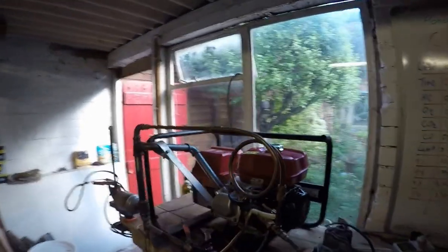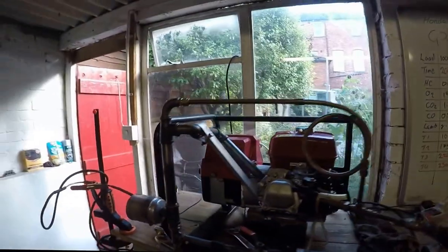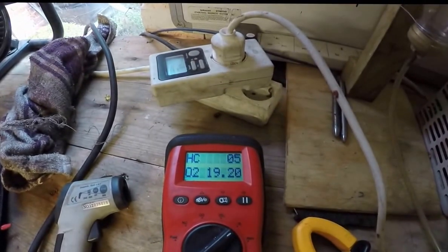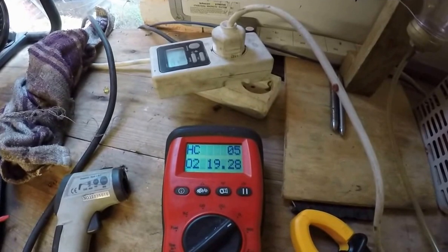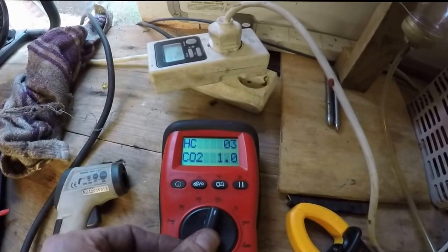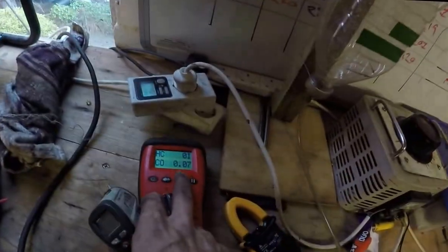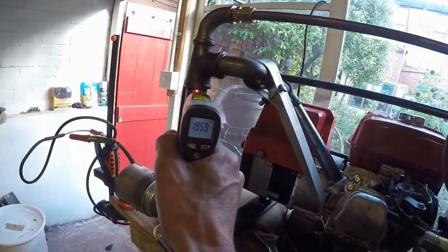Here you are, Jamie! My arm! Show me a reactor, mate! What do you reckon? And it even runs cold! Look at that!